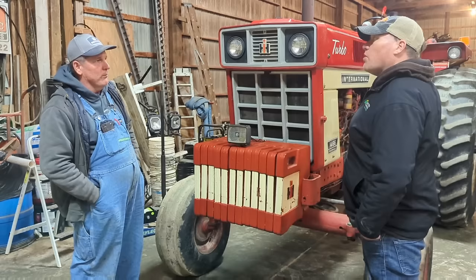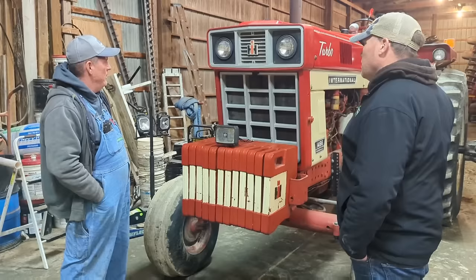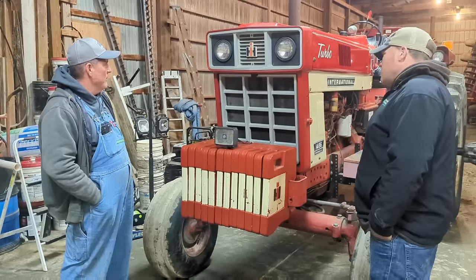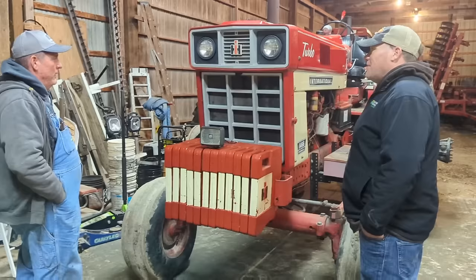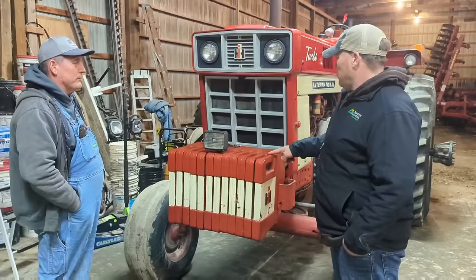Does it have a diff lock? No, it doesn't. The rear end has been good on this one — never touched it. Did she narrow up — did you plant with this one? I never did plant with this one. I did cultivate with it for a while. She's set up for 30s.